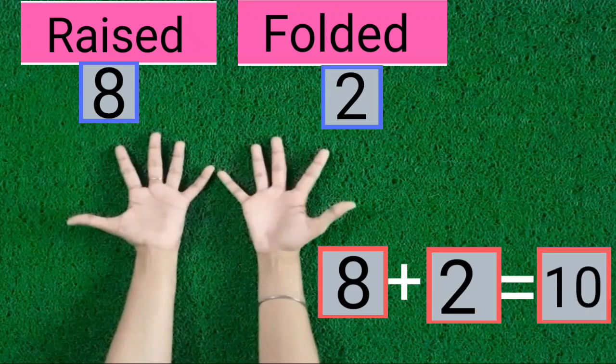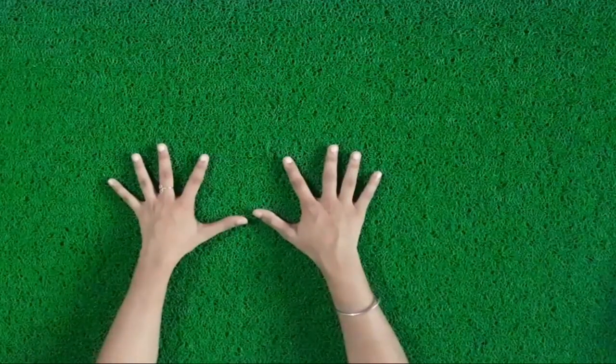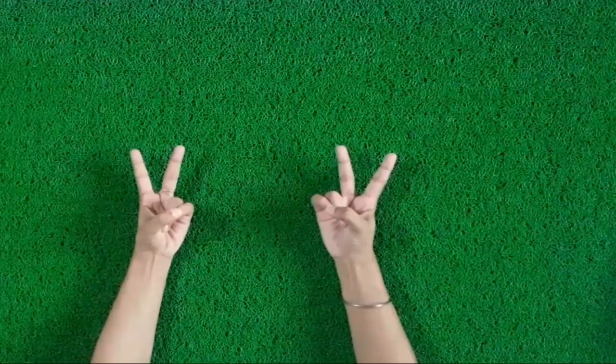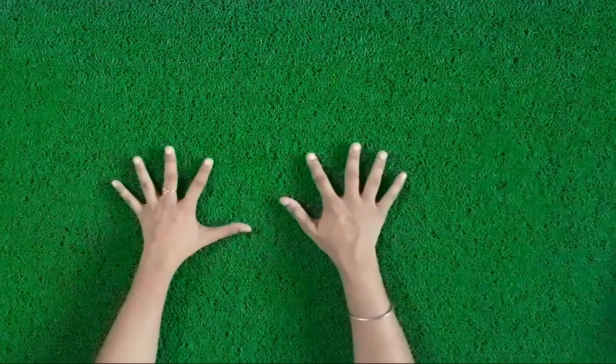Now these are 10 fingers. Now, kids, from page number 64 of your book, you will have to solve the sums. You will have to see how many fingers are raised or how many fingers are folded, and you will have to write raised fingers or folded fingers. Thank you.